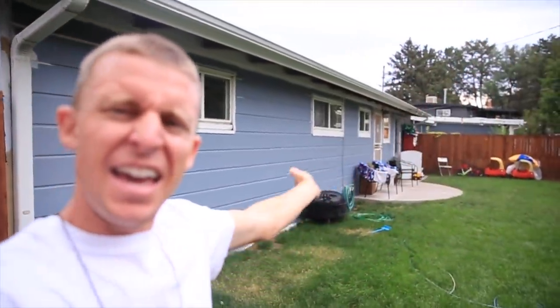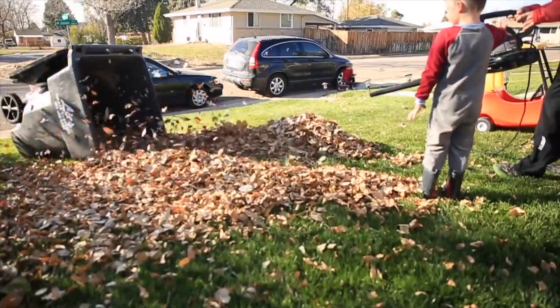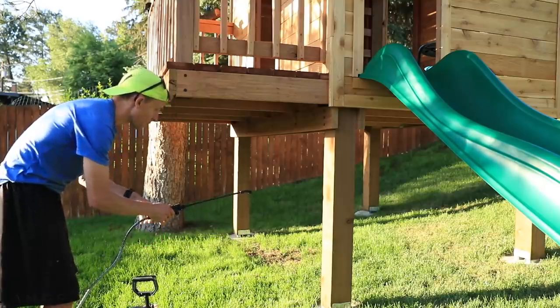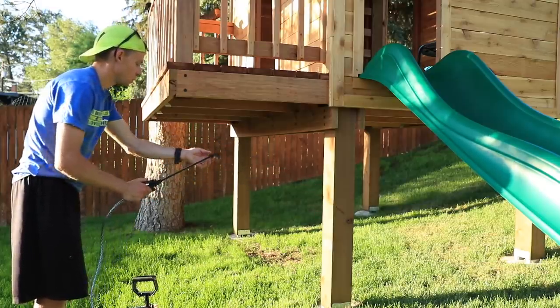As a parent and as a homeowner — shout out to all the homeowners out there — as soon as you buy a home, there's a lot of upkeep, more than I frankly anticipated. If you wanted, you could do a house project every single day. For example, I tried to stain the fort in the backyard tonight and it just did not work. The sprayer I bought isn't working, and now I don't know if I'm just going to do it by paintbrush or what.